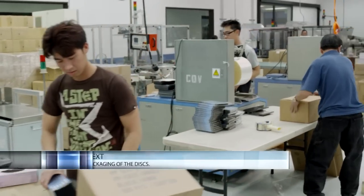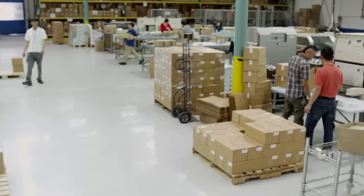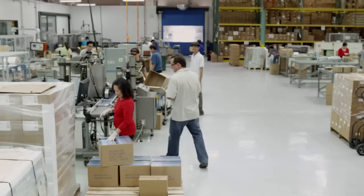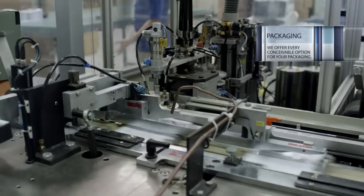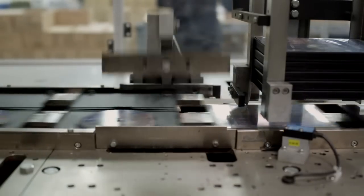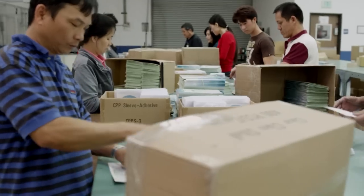Next is the packaging of the discs. Whether your job requires automated or hand assembly, our talented and enthusiastic team handles your discs with care. CD Video offers every conceivable option for your packaging, from a simple sleeve, standard jewel case, single or multiple DVD and Blu-ray cases, to even more elaborate custom multi-disc packaging.